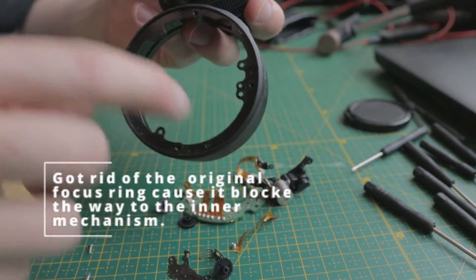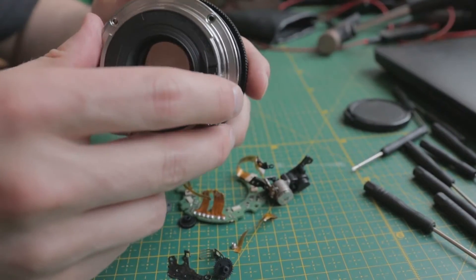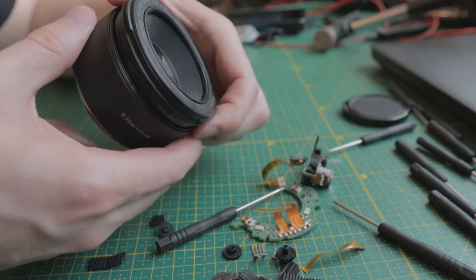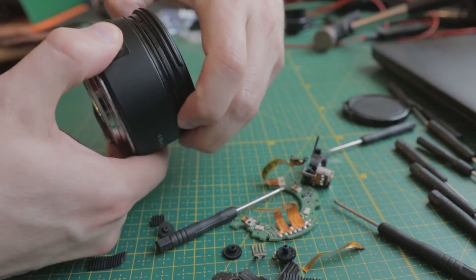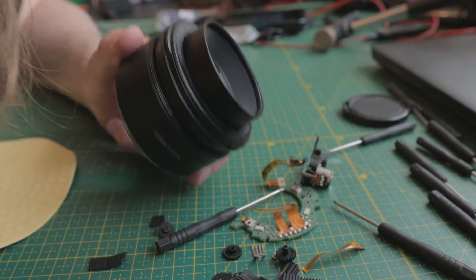I need this because here are the screws for the mechanism and I won't be able to put this in purely on that. How can I easily focus with that ring? We can just glue something together, or let me think about this for a minute.